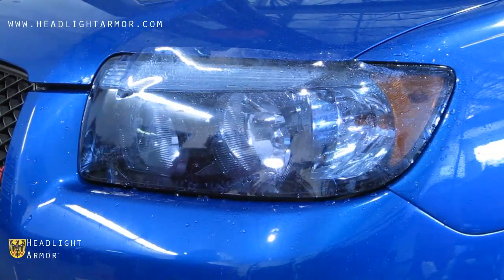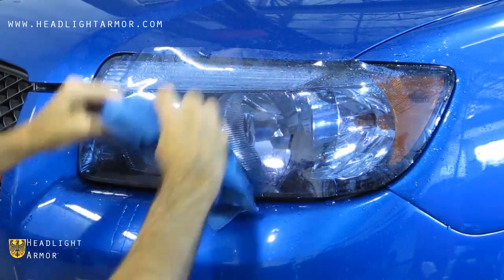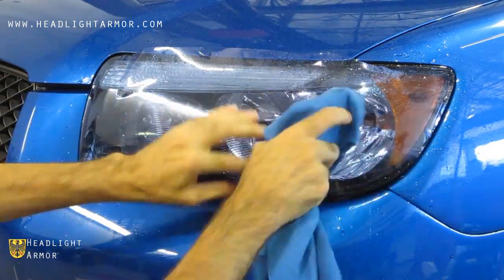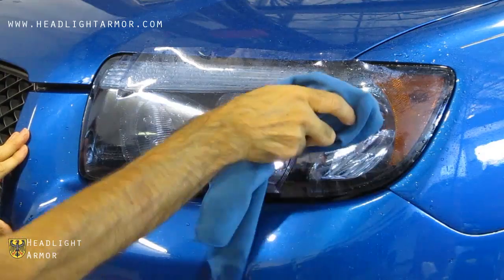Double-check your alignments and squeegee from the areas you started all the way across to the back of the headlight, and from the center line down, using sharp, firm strokes.